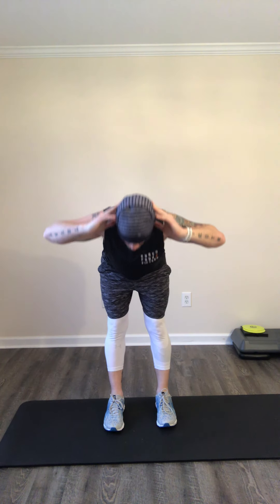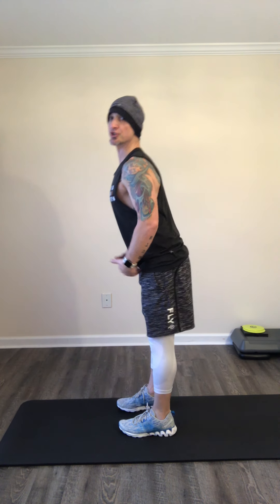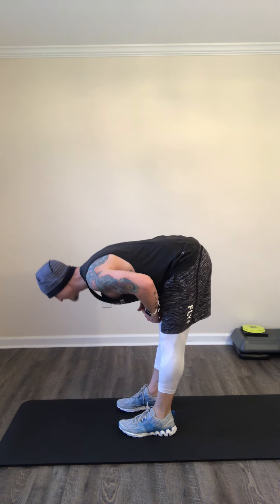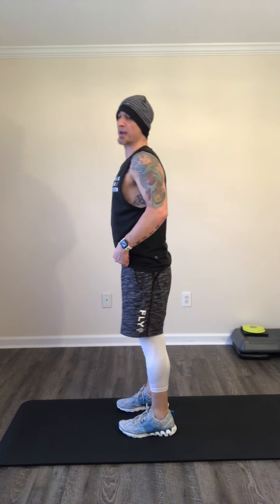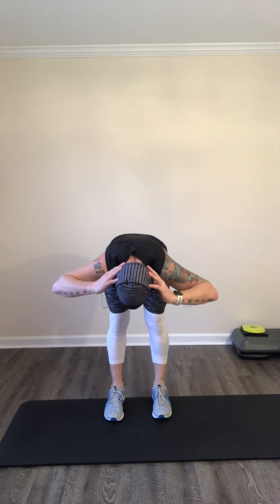Stick with me, we've got 30 more seconds here. All the way down — remember tall with that chest, really hinging at those hips. Hinge, stick that booty out. Come down, come all the way up. Give me two more: all the way down, all the way up — keep that chest up. Give me one more, come all the way up.